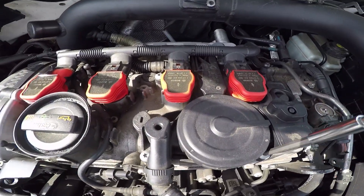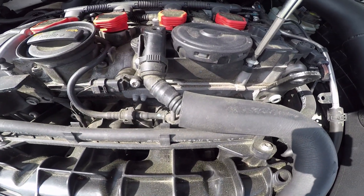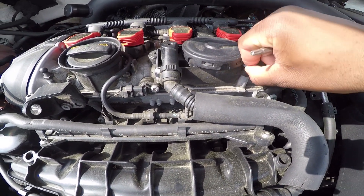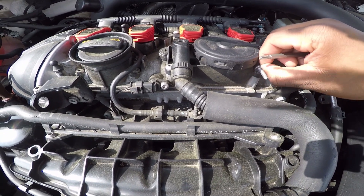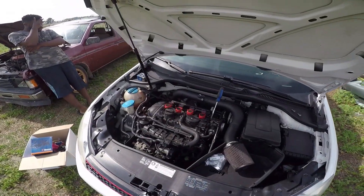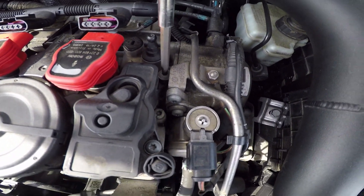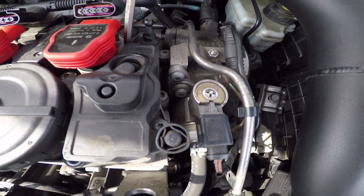Also, you want to take these two coil packs out — I forgot to mention that. I've already started removing this one, but I'm going to stop and take those coil packs out first, just so I don't get this completely loose and then break something trying to remove the coil packs. Just put them right back there, and there's another one right next to it by the coil pack.